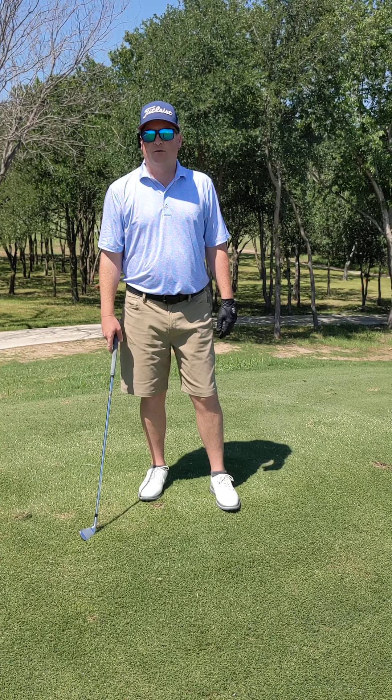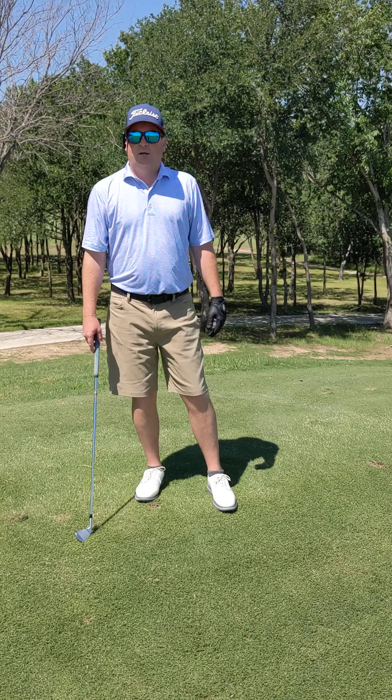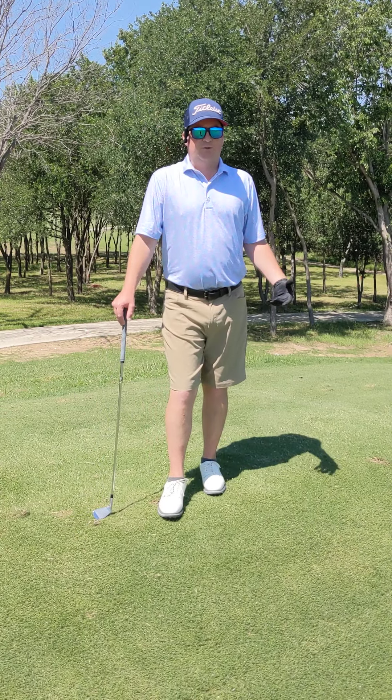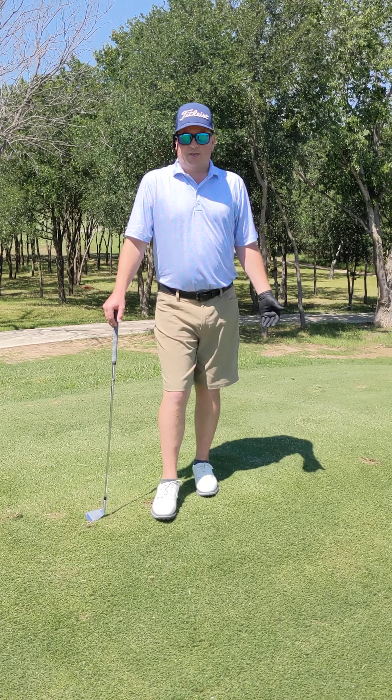Hey everybody, it's Mark Campbell with 4BirdieGolf. I've posted a video about how to build torque in the swing and gotten some comments on what to do if I lose that feeling. So let's go back to some of the mechanics behind it.